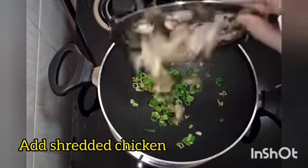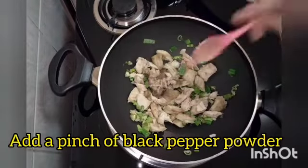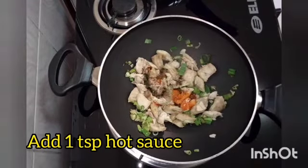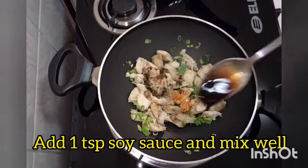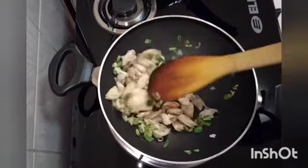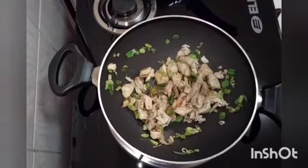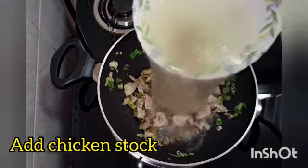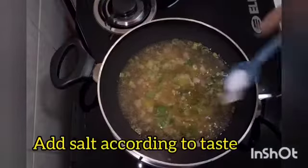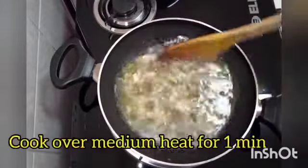Add shredded chicken. Add a pinch of black pepper powder, 1 tsp horse sauce, and 1 tsp soy sauce. Mix well. Add chicken sauce and salt according to taste. Cook on medium flame for 1 minute.